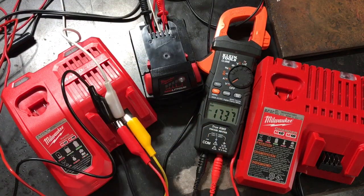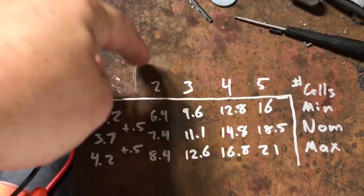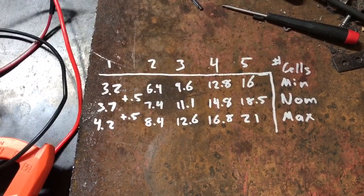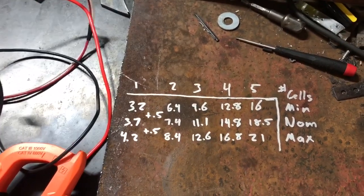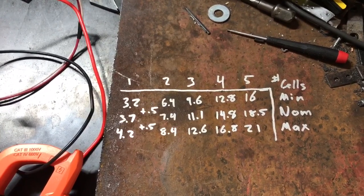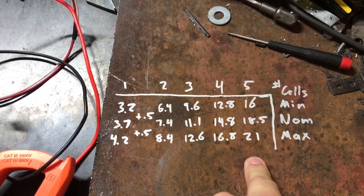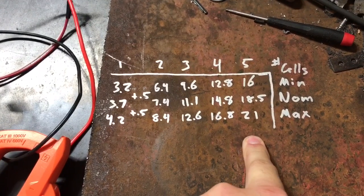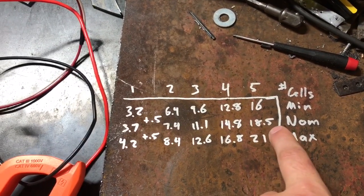You can see 17.37 volts — this battery's not all the way dead, but pretty close. If you look at my handy-dandy voltage chart here, this is the number of cells. All of these new battery-powered tools are all five series cells. So even if it's a 9 amp-hour battery or a 10 amp-hour battery, it's still this setup: five cells in series, and the number of rows in parallel determines the amperage — that's the capacity. Min voltage 16 volts, max voltage 21 volts, nominal voltage 18.5.